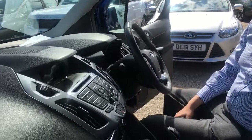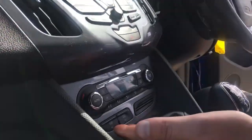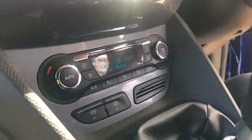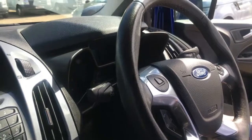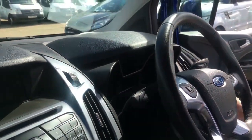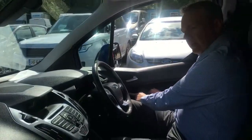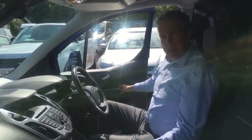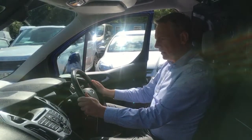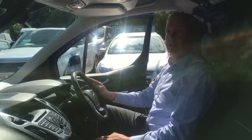It's a Limited model so there are lots and lots of features. It's got climate control, a heated front windscreen, cruise control, Bluetooth, automatic headlights, automatic wipers, electric windows, electric mirrors, DAB radio, and a six-speed gearbox. It really is a top-range vehicle with a really, really good spec.